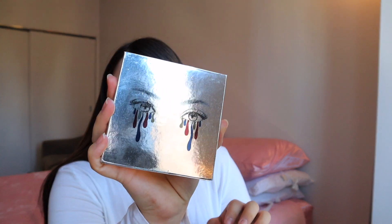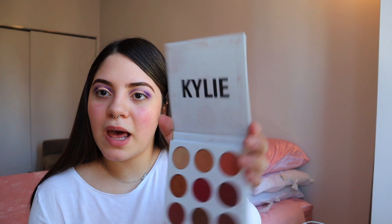Let me go ahead and base this real quick. So I'm going to go in with — this is so old — the Kylie Holiday Palette. You guys remember this? When she had the burgundy palette she didn't have a mirror. So I'm just going to base it with this color right here, using the M166 brush.